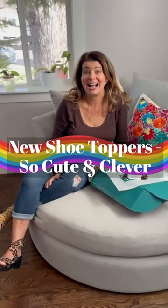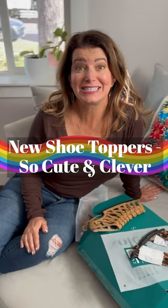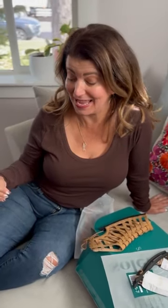Hi, I'm Jill from Grow Up Dish. I have been so excited about these Soli Jane shoes — these interchangeable shoes. You buy the base and then you buy toppers to go on top of the base, and you can completely change up the look of the shoes.